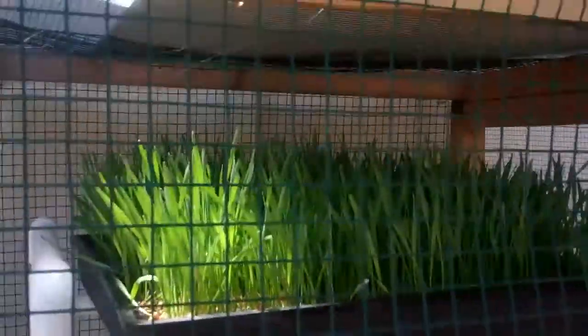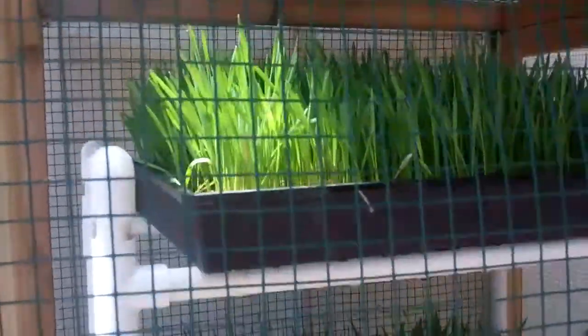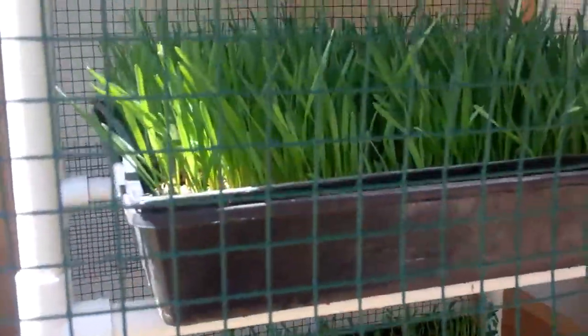Hello, this is Rocco at Rocco's Garden, and this is my sprout garden. What you see over here: I got some wheatgrass growing at the top and we got some pea sprouts — next two trays of those.